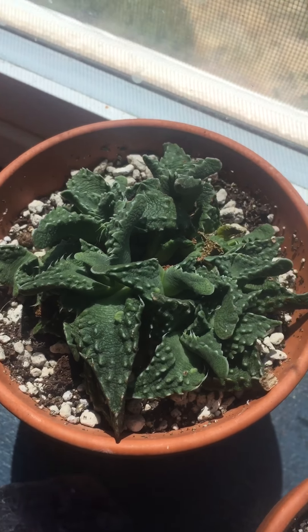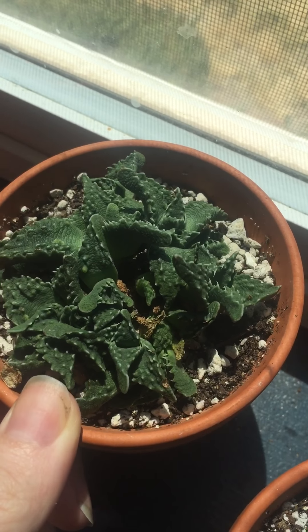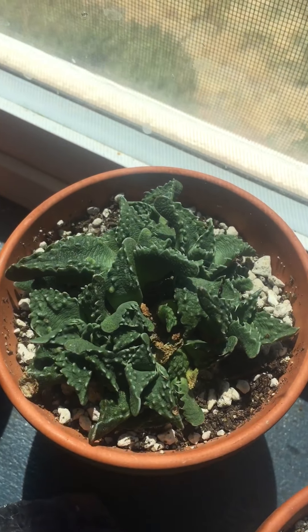I will shoot a video and some pictures when it perks up so that you can see how fast it should recover if your little tiger's jaw is thirsty. You guys have a great day and happy growing!